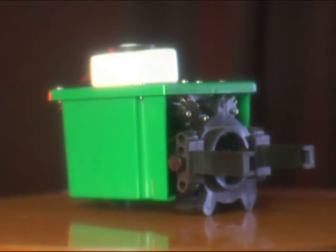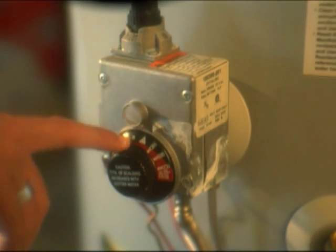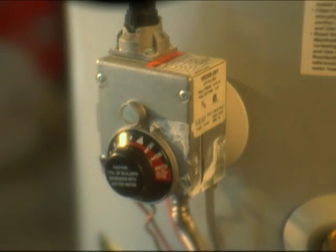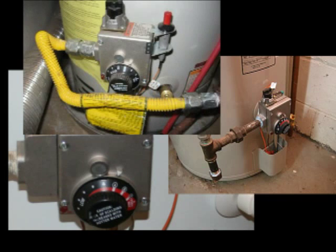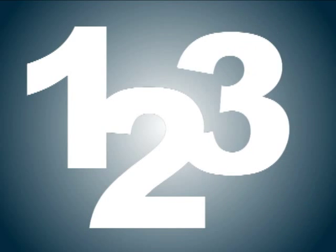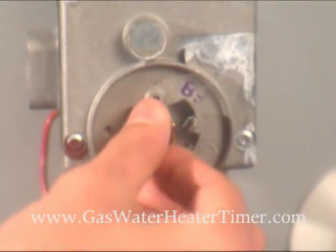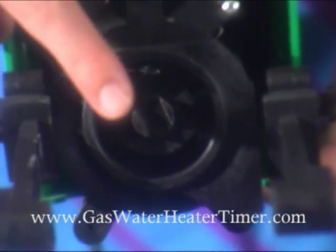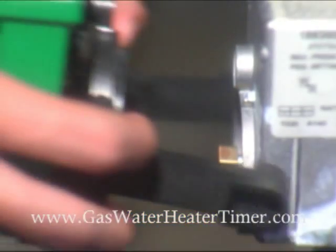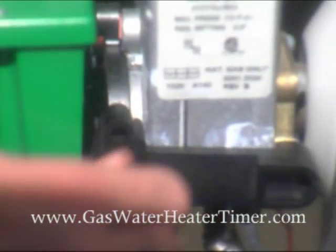We've designed the smart device for easy installation by anyone. It replaces the knob of the gas valve on your water heater and is designed to fit most styles of gas valves. Installation is done in three easy steps: step one, remove the front knob from the gas valve; step two, align the notch on the gas control valve to match the notch on the timer; step three, slide the timer onto the control valve and secure it in place with the universal mounting bracket.